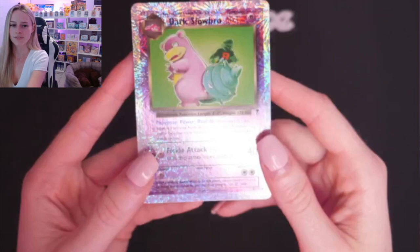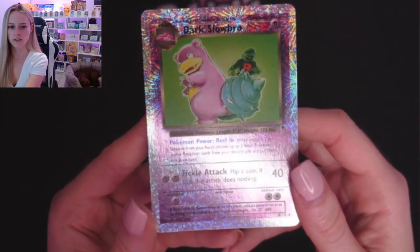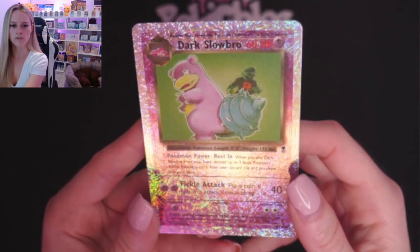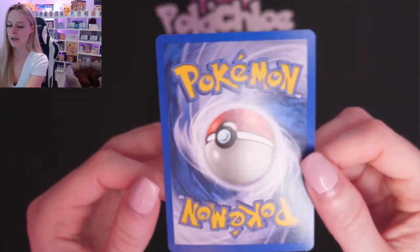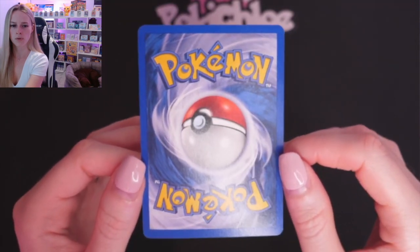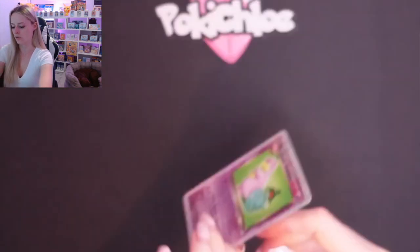So that was Dark Wartortle. Then we have got Dark Slowbro. Love this card — posted this recently actually. Doesn't look too bad on the front. Try and get it from all angles so you can really see the condition. Then the back. Bit more whitening than some of the others, down here across the bottom, and a white nick on the top. Centering isn't too bad, but some more whitening on the Dark Slowbro.